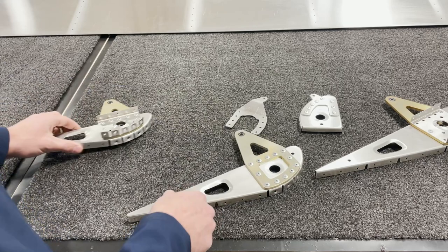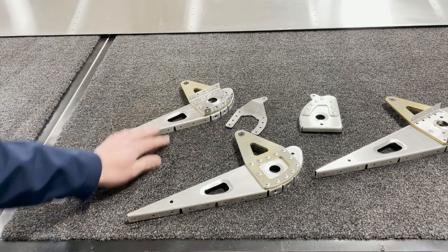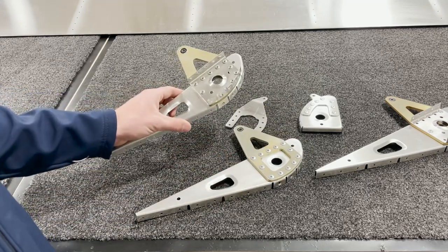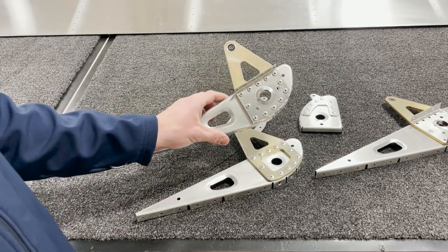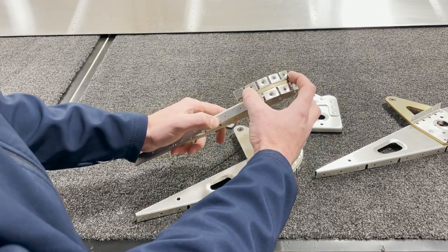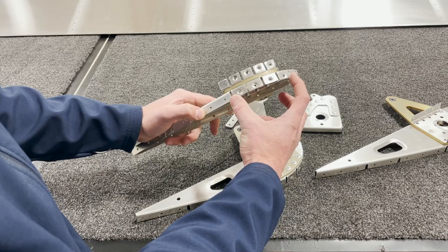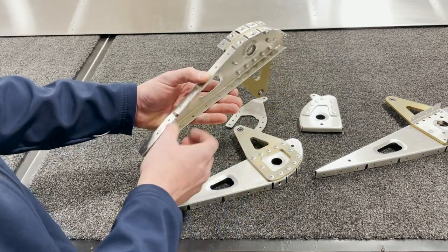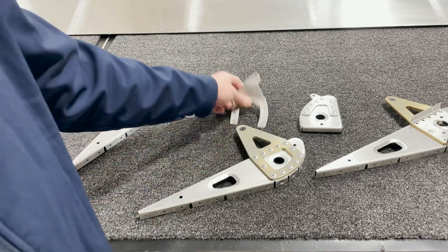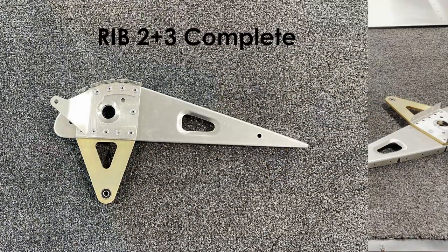The rest of the ribs are fairly straightforward — rib six and rib eight are the same. The dimple detail is always the four holes on all of the full ribs. I'll finish riveting this part together and then we'll move on to installing the skins.